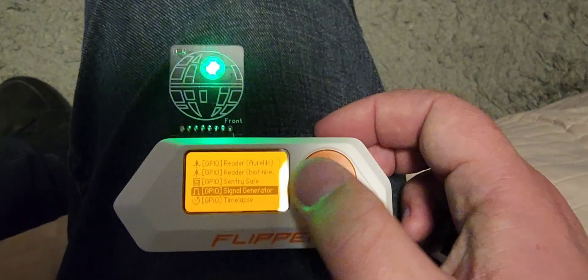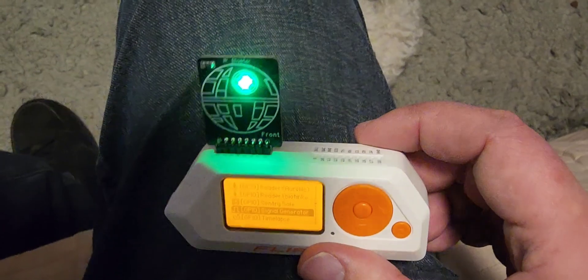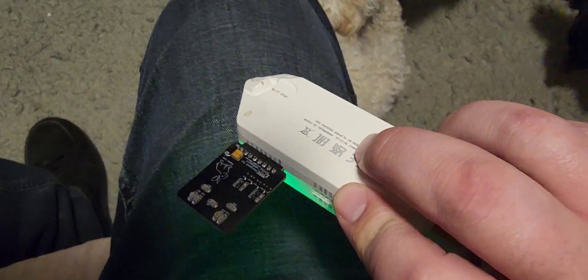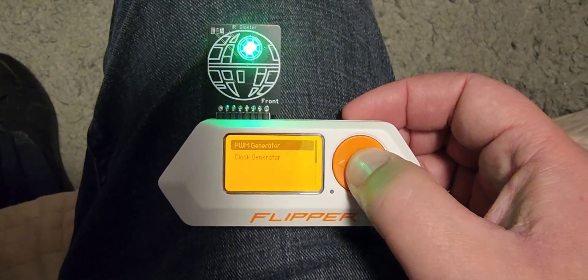I've been waiting to get my IR blaster for some time because I wanted to see if I could make this thing flash in the IR scope at 14 hertz, so I could maybe mess with some Opticon stuff. I finally got the thing and it looks like it's possible. So I'm going to the signal generator here.